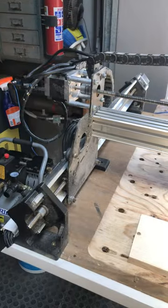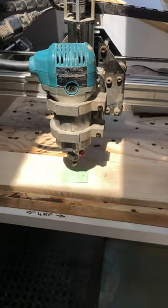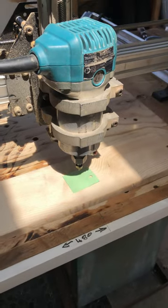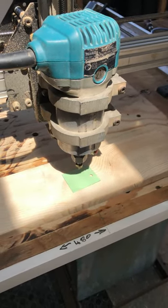I think it's still in the CNC. I'm going to do a test for a moment. I'm going to set it up here and show you what it looks like.